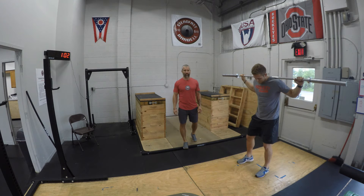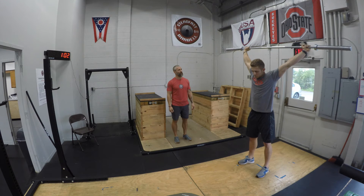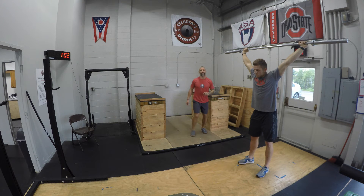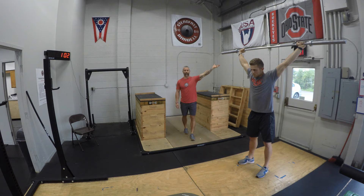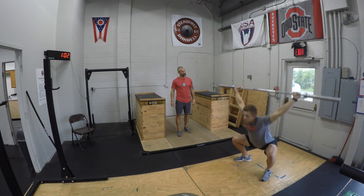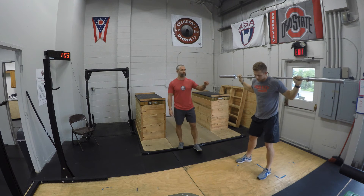Now we're going overhead to focus on overhead strength and activation. He'll perform five snatch-grip push presses from behind the head — the focus is overhead strength, active shoulder, and proper bar positioning overhead. Pause at the top and find a spot on the wall. Notice he's got a solid active shoulder position, wrist laid back, bar directly over the shoulder and hip. From there, he'll leave the bar overhead and perform overhead squats — about five repetitions — focusing on core strength. Good squat position, looking up, nice flat foot.